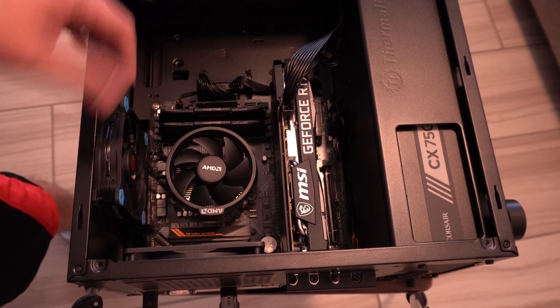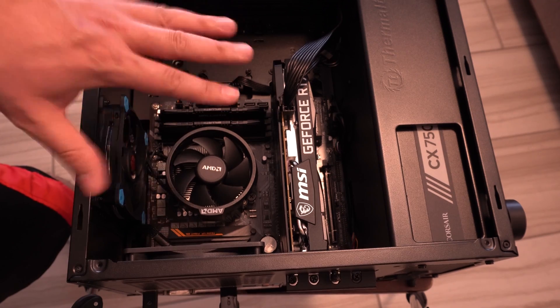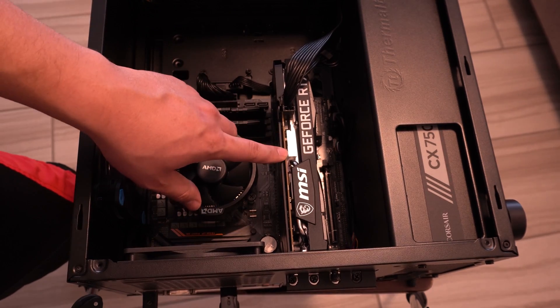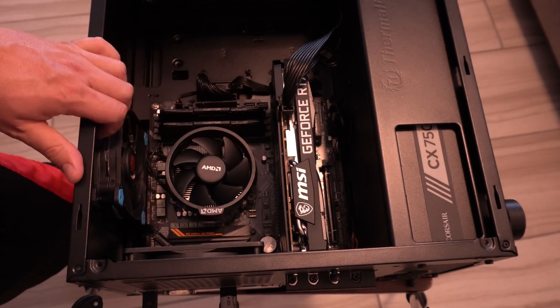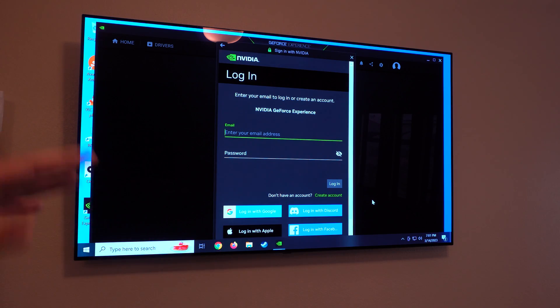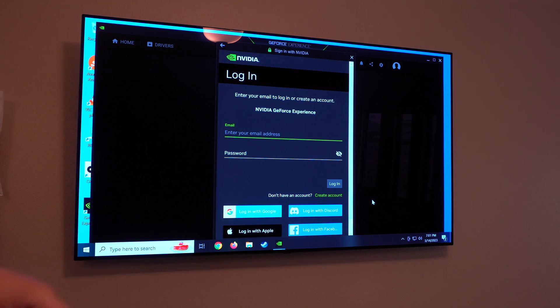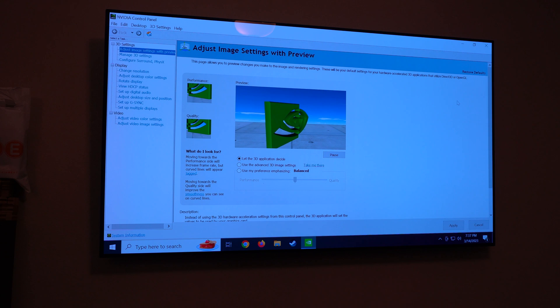Next we're going to boot into Windows. I need to remove the AMD drivers from this workstation and get the NVIDIA drivers set up. I already went ahead and uninstalled the AMD drivers, and now I'm installing NVIDIA GeForce Experience on this living room PC.